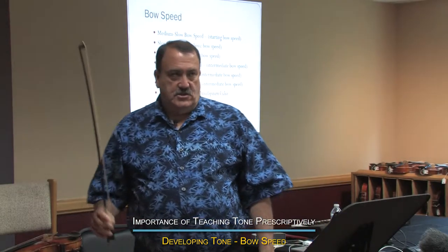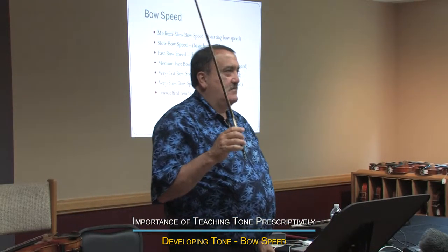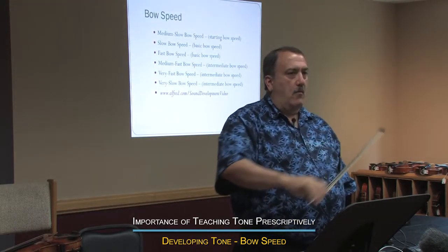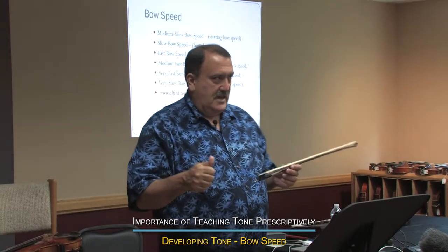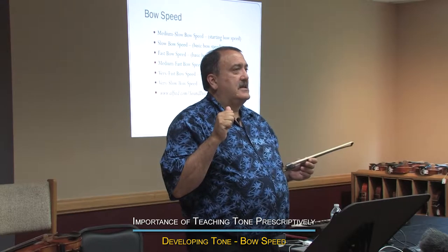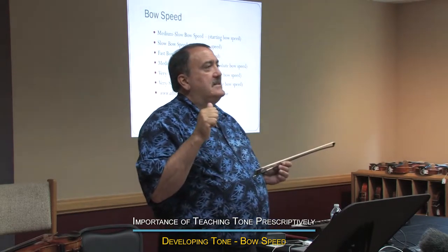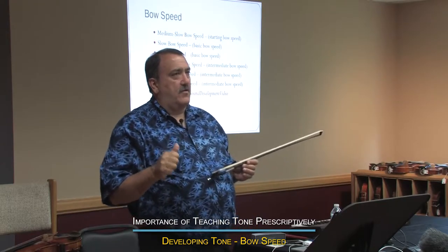They do it with the best of intentions, but to me it's an error. They say 'more bow, more bow, more bow.' They're trying to energize the sound, they're trying to get kids to play with more commitment, but it doesn't always get the result they want.